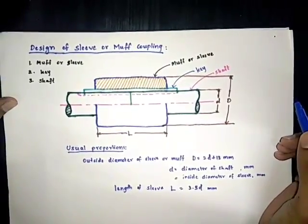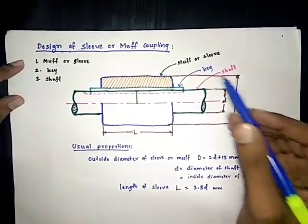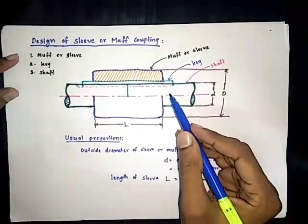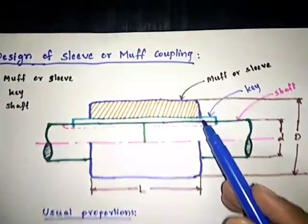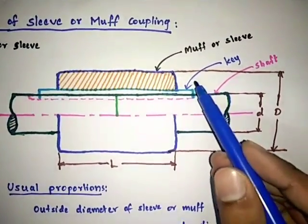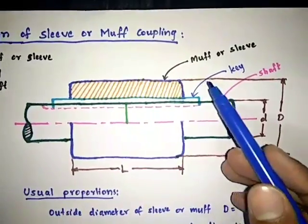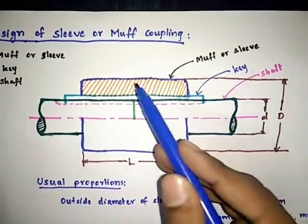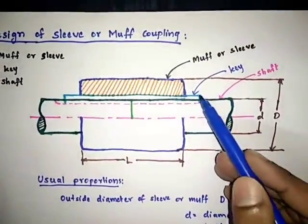The design procedure of sleeve or muff coupling. The sleeve or muff coupling consists of three basic parts: muff, key, and shaft. Coupling is used to connect two shafts. This muff coupling is a simple rigid type of coupling where two shafts are inserted into the muff, which is nothing but a hollow shaft. Two shafts are connected end-to-end and joined by a key. In this design procedure we have to design three parts: shaft, key, and muff.